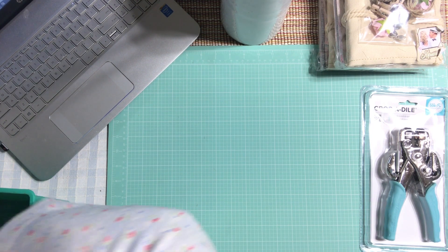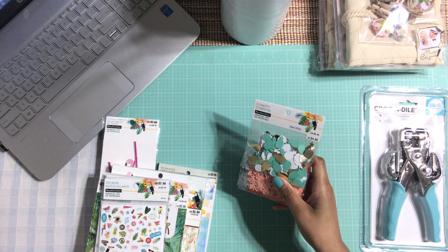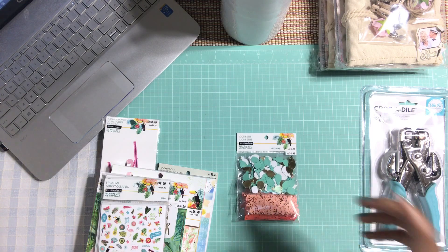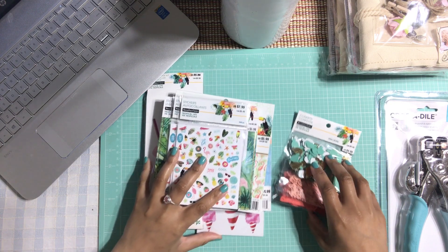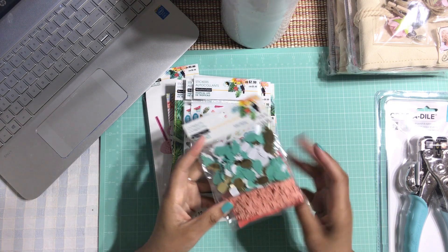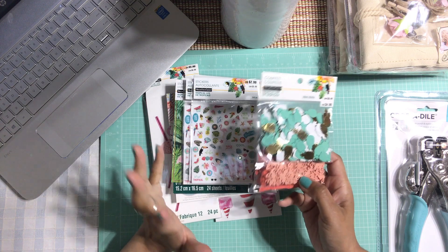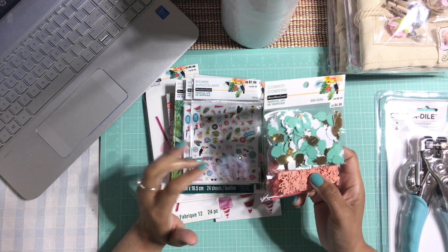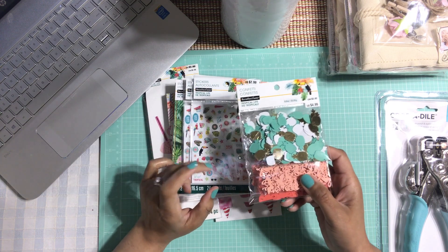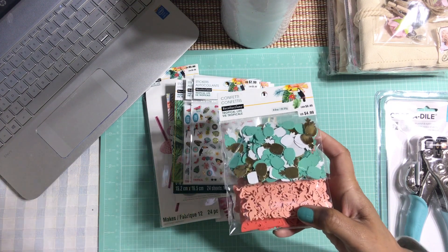Now I'm going to show you the fun part — I went crazy buying a lot of the Tropical Life collection that Michaels has out now. They have so many cute things. Let me bring you in a little bit so you can see. This is a new collection from Michaels called Tropical Life, and they have a lot of summery, springy, backyard kind of images. Very pretty. They had a 40% off sale last week and I just went crazy.